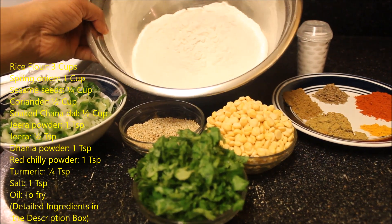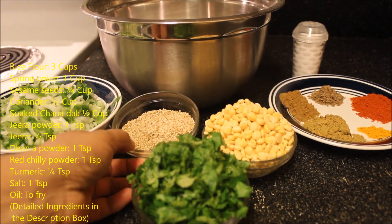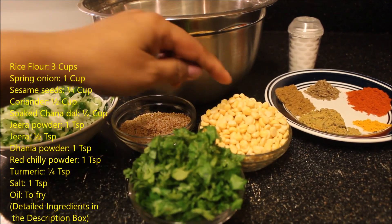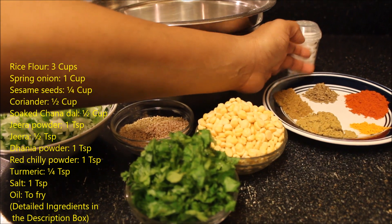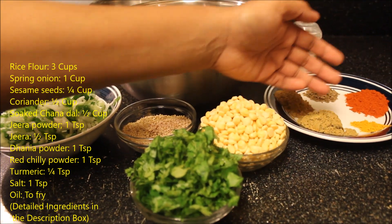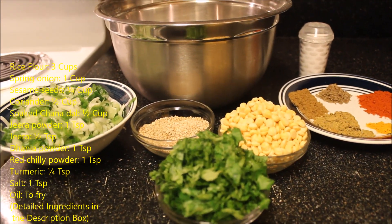For this I have taken rice flour, spring onion, sesame seeds, coriander, soaked chana dal, jeera powder, jeera, red chili powder, dhania powder, turmeric powder, salt, and oil to fry the Nippattu.